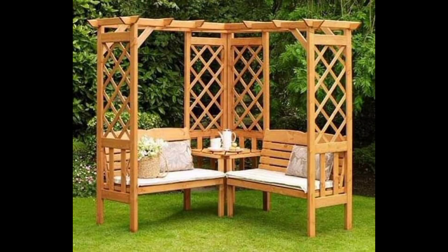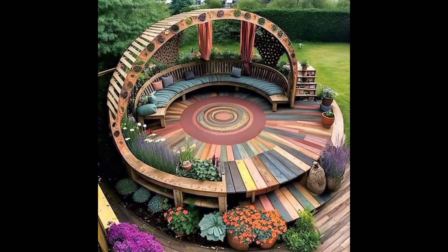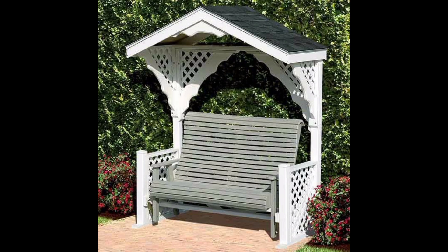These structures provide shade and shelter from the elements while adding a touch of elegance and charm to any garden or yard. A garden gazebo is a freestanding structure that is usually round or octagonal in shape. It is typically made of wood and metal and features an open design with a roof and often has a built-in seating area.